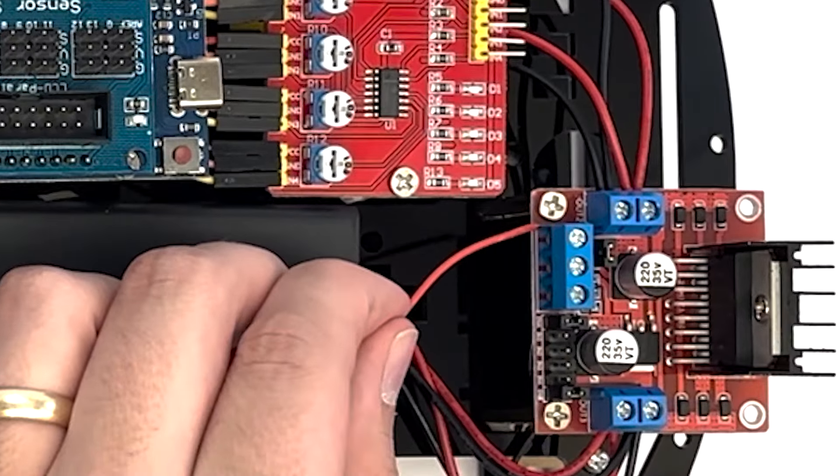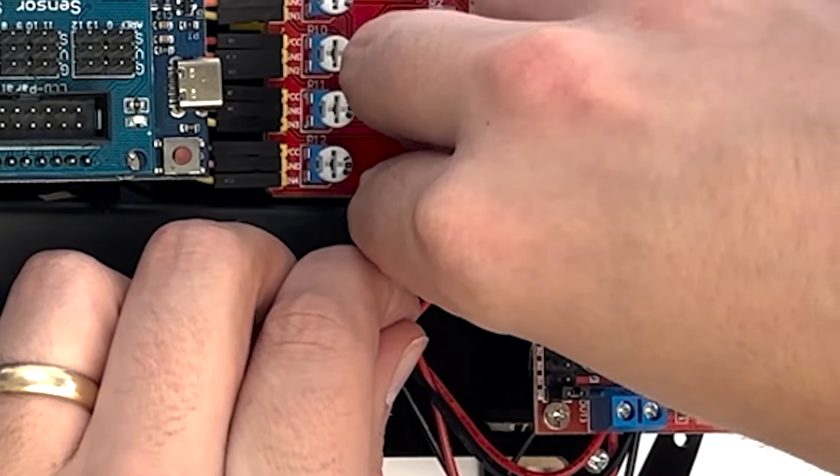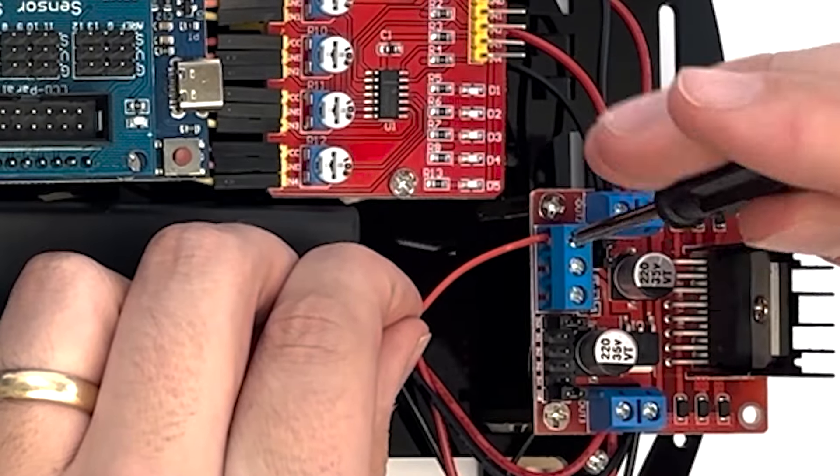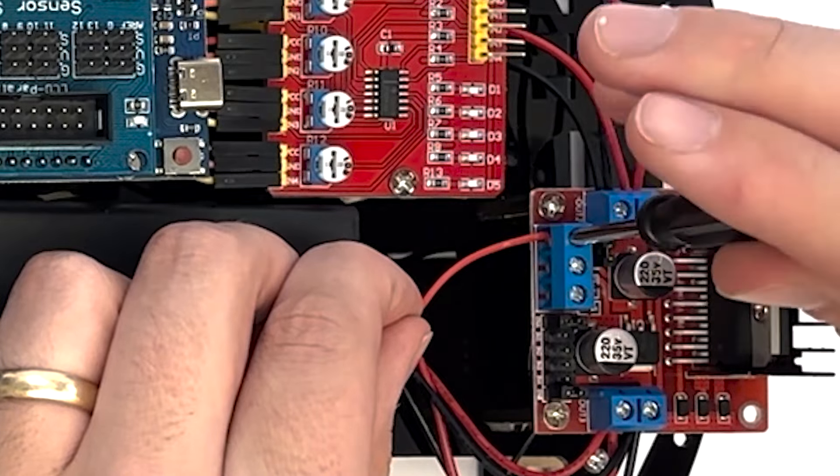Loosen the screw on the terminals. Insert the end of the red wire in the terminal labeled 12V and the end of the black wire in the terminal labeled GND.